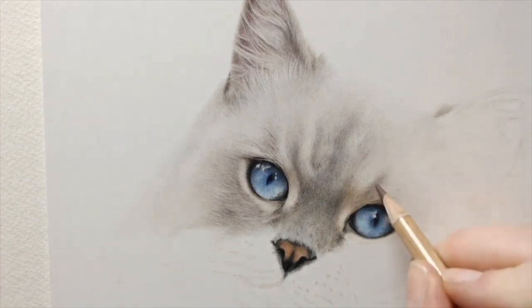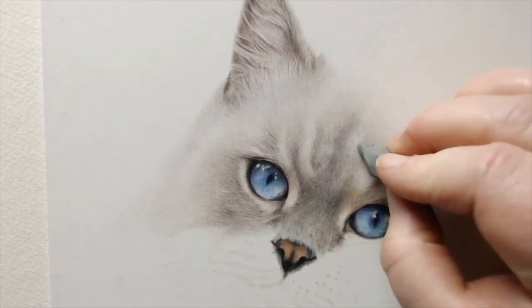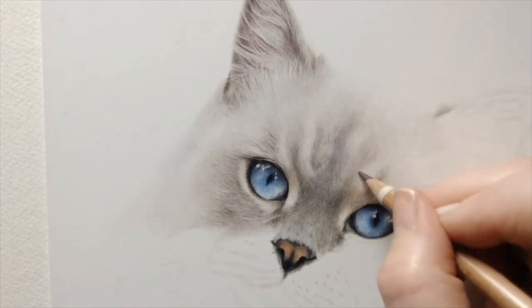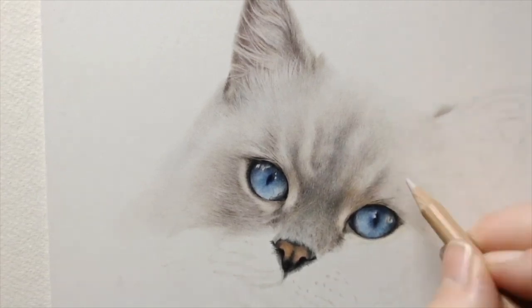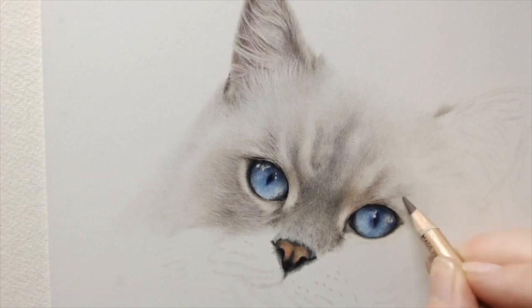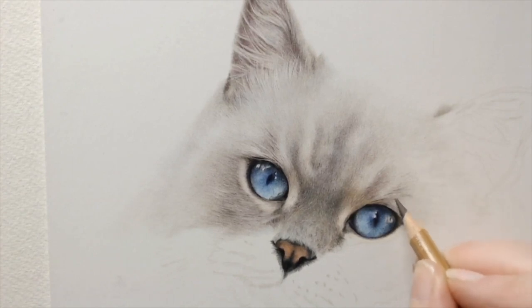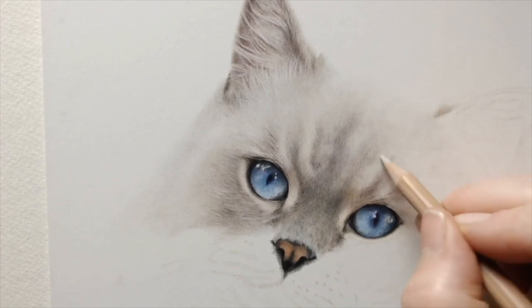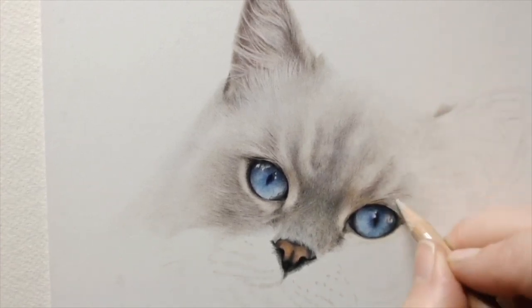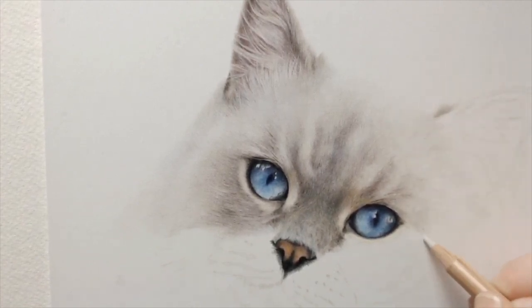This works particularly well with paper like pastelmat. If you've used pastelmat before and tried to get details in early on, you'll find it's quite tricky because you're battling with the tooth of the paper so much. You're trying to get nice fine lines in and it's just not working, which can be incredibly frustrating. It's all down to the fact that the colour blocking and tonal values have been added beforehand, creating those lovely initial layers that you can then go in and add the details into later.